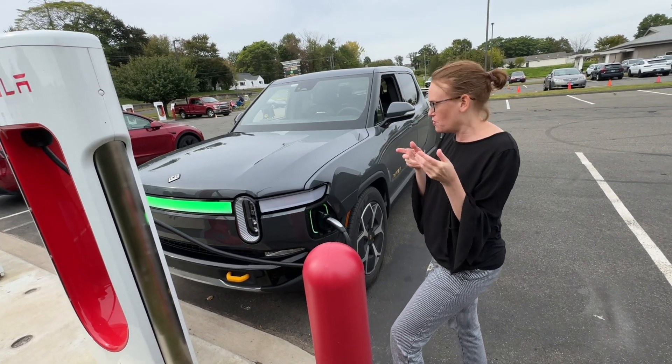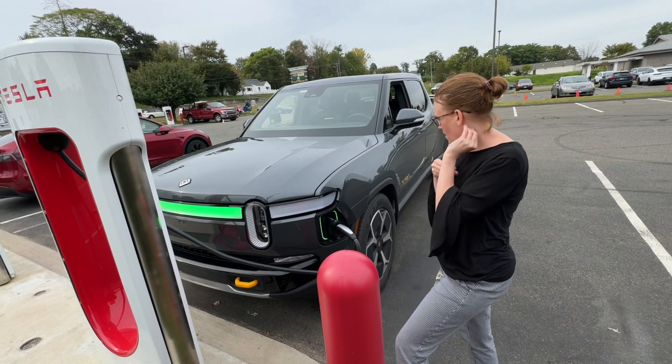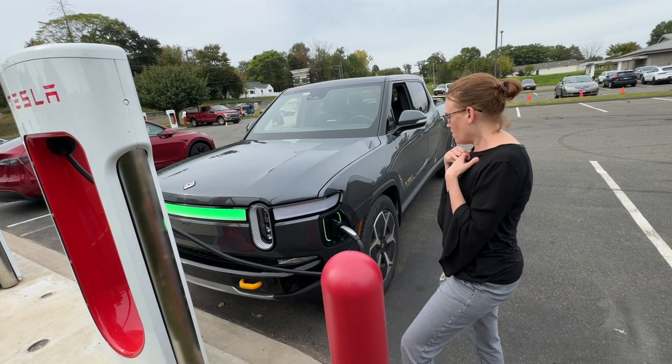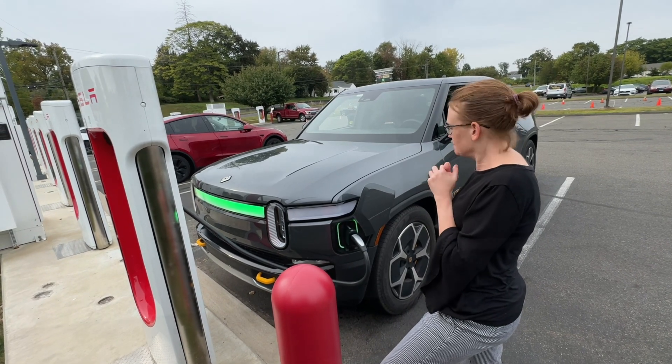Did you need an app or anything? No. It's all in the Rivian app on your phone. So just when I get the charger it knows it's me — plug and charge. It has a credit card and it actually knows it's me because my phone has unlocked the truck.